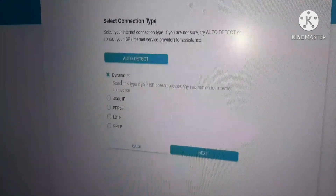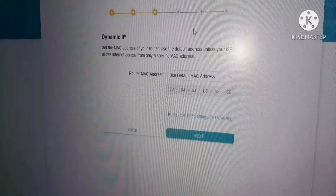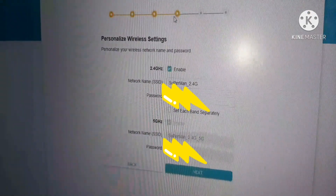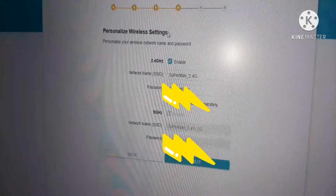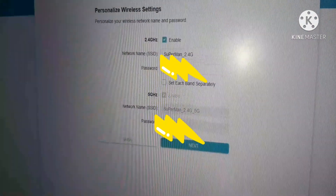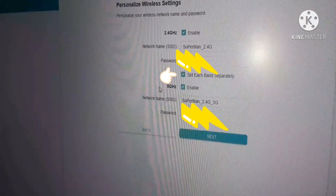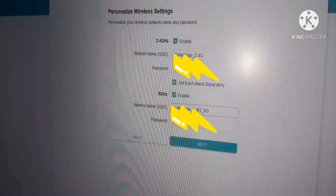The second step is to select the connection type. Choose dynamic IP, which is recommended to set up the wireless network. For dynamic IP, you have a default MAC address set up for your router. Click Next. Now enter the network SSID for the AX1500 wireless, including the 5 GHz band. Enable it and enter the SSID and password for the 5 GHz network.